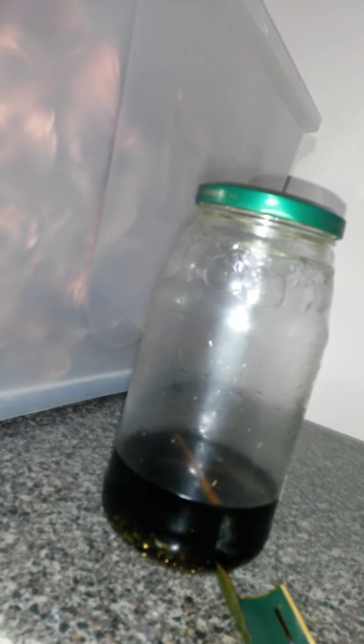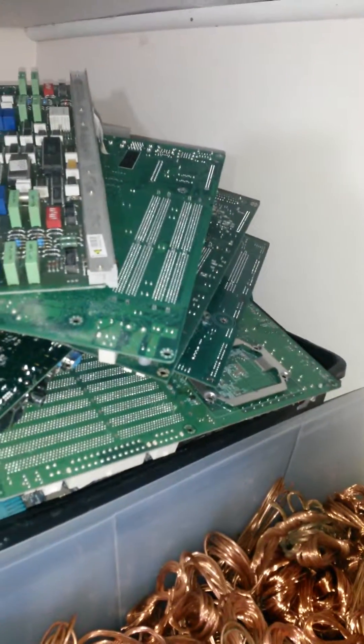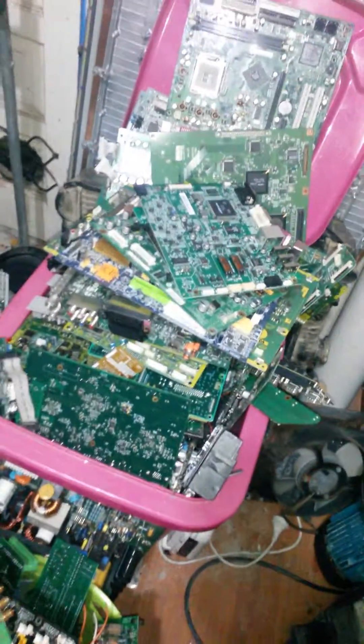And next I'll go into the boards — up there in that tub. All motherboards, all covered in gold. And I've got that pile there — that's all low-grade board, mainly covered in copper and aluminium. So when I check out this, I'll see how we go with gold recovery.